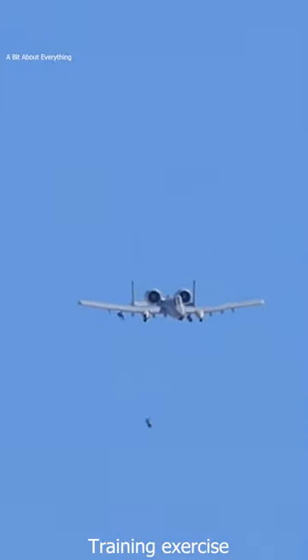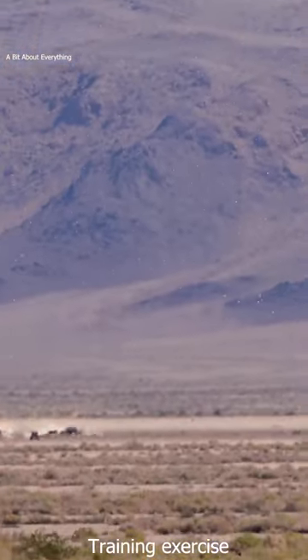The CBU-87 is a free-falling cluster bomb, designed to be dropped from an aircraft at any altitude and at any speed. It relies on the aircraft to aim it before it's dropped. Once dropped, the bomb starts spinning. There are six speeds that can adjust the bomb's rate of spin.